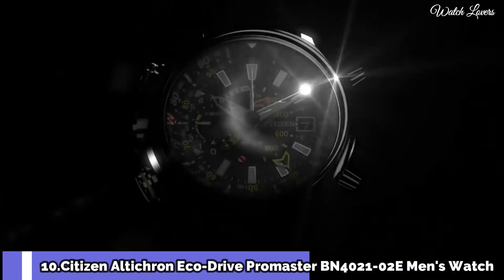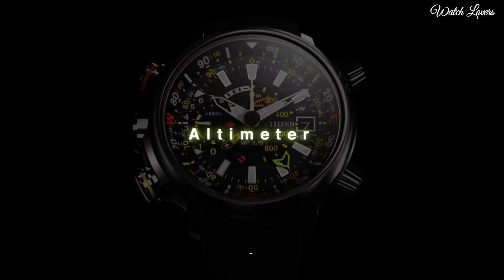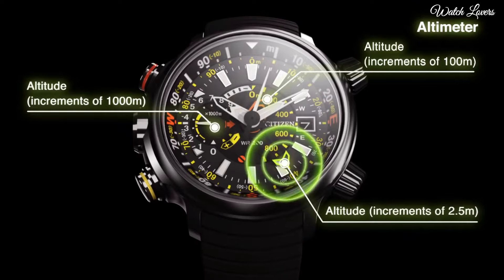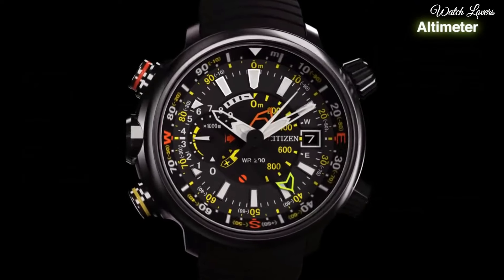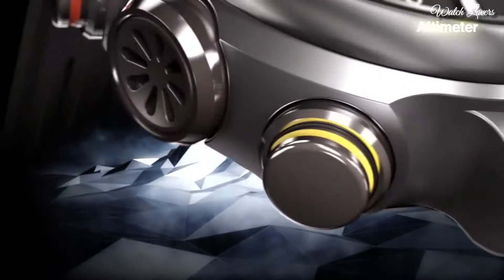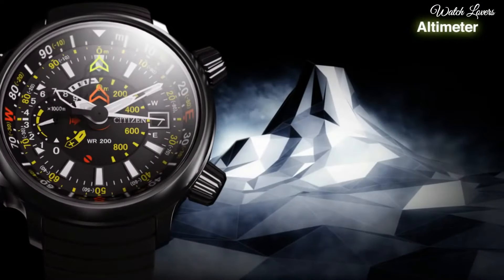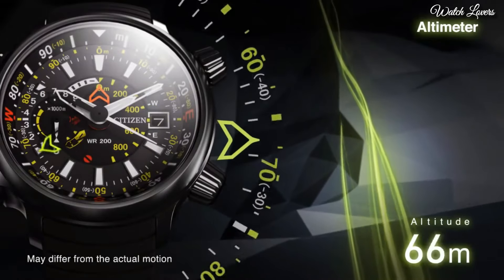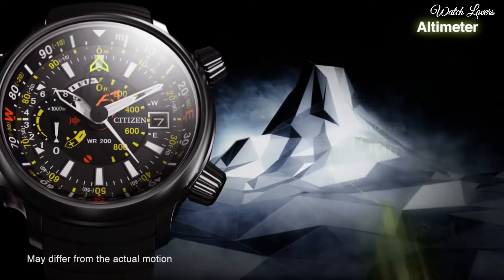Number 10: Citizen Ulticron EcoDrive Promaster BN4021-02E Men's Watch. It's a diver's watch that climbers can wear. The yellow pusher activates its digital compass, and that makes it suitable for navigation purposes as well. It gives a feel as if there's an insane number of things happening on the dial, but the functions are rather straightforward. Stun anyone while riding the waves or off them.